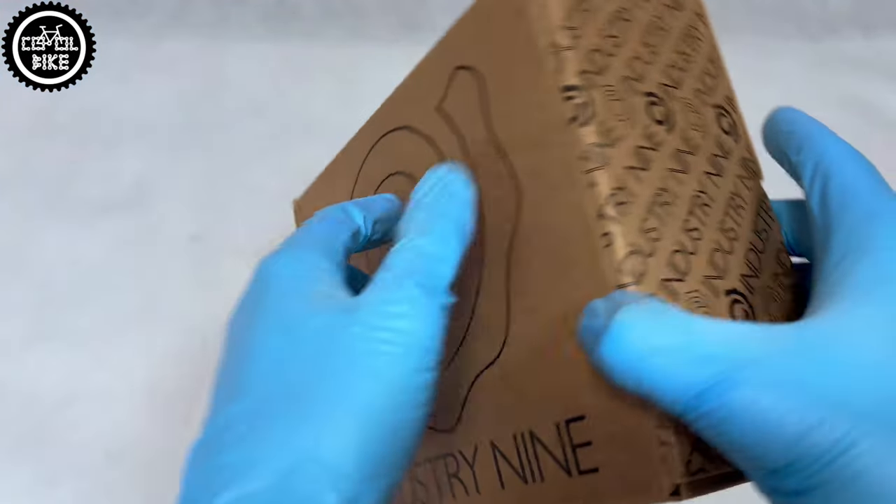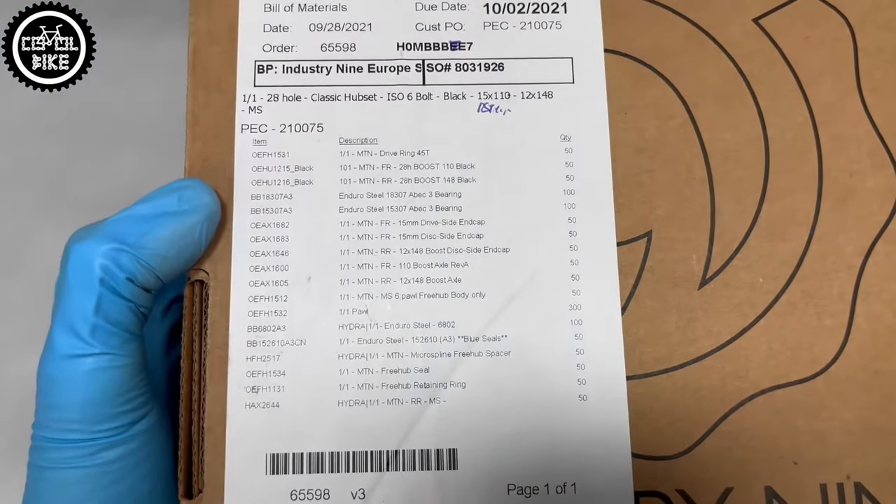Hello, I invite you to the presentation of, let's say budget, Industry 9 One-One-One hubs. They have classic construction: two cartridge bearings in the front, four in the rear hub, and six poles with 90 points of engagement. What distinguishes Industry 9 is their very good quality and the price of almost 450 euros for a set of these.